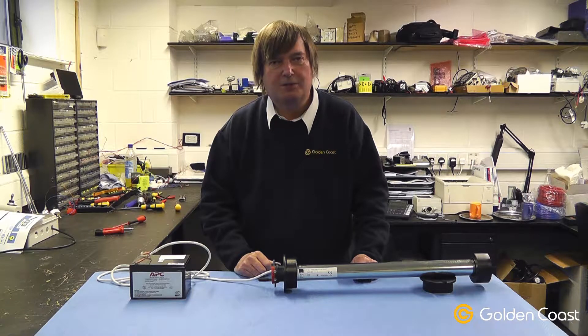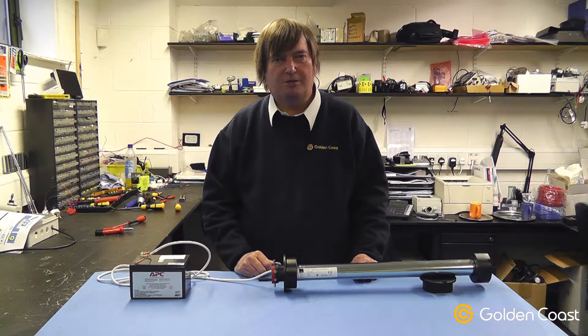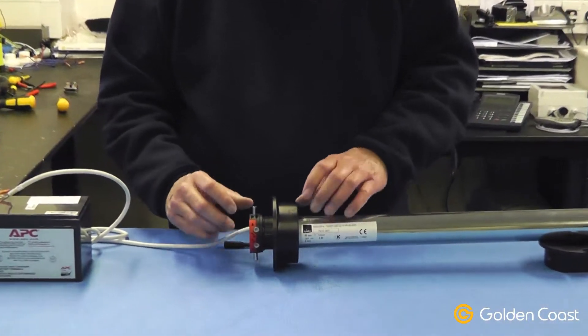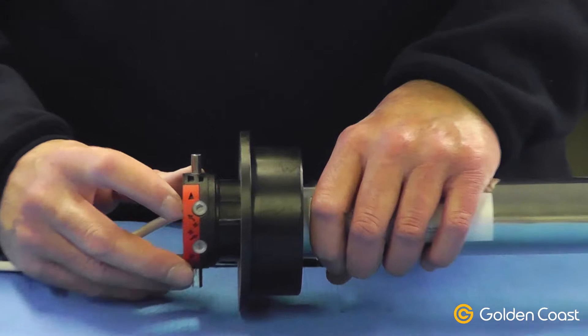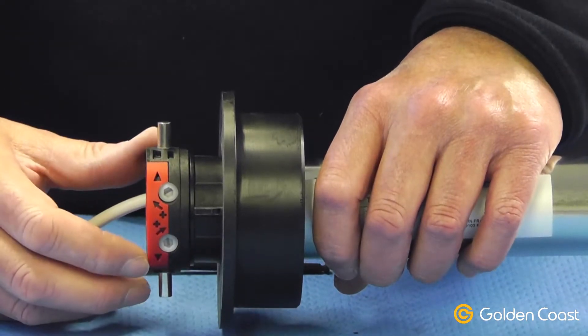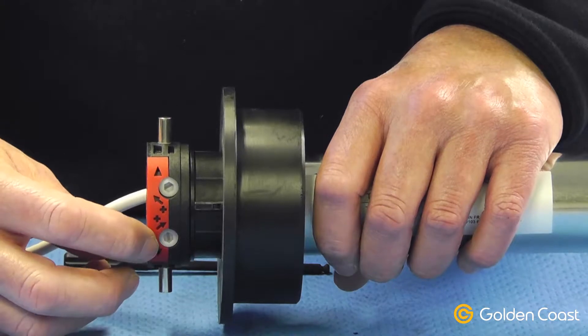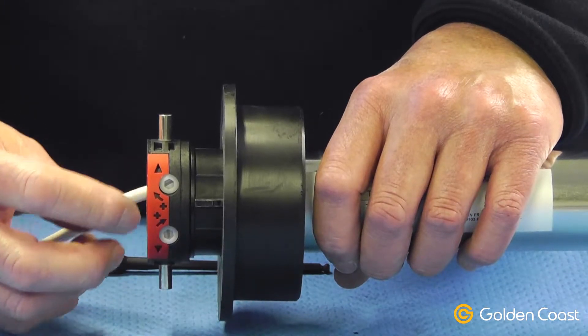Today we're going to talk about adjusting the automatic stops on the small Dell roller covers. The automatic stops on motors like this are located on the end of the motor shaft, indicated by a little arrow showing the direction of travel of the roller, and the adjustment stops with the direction to operate them to give more or less cover.